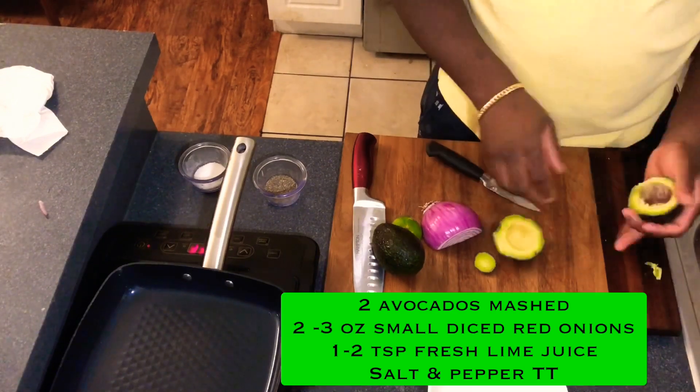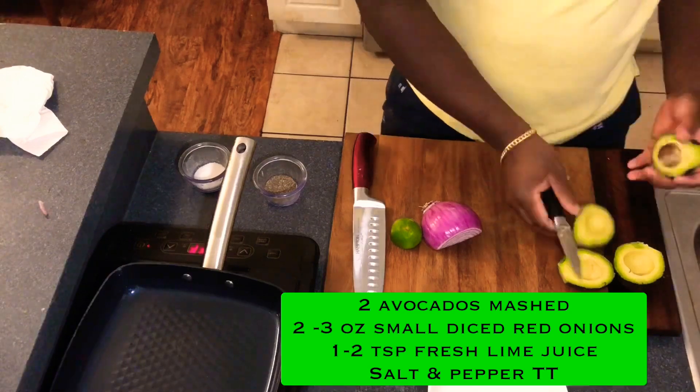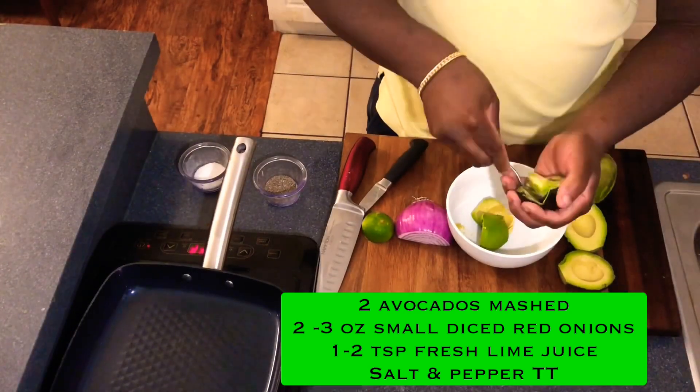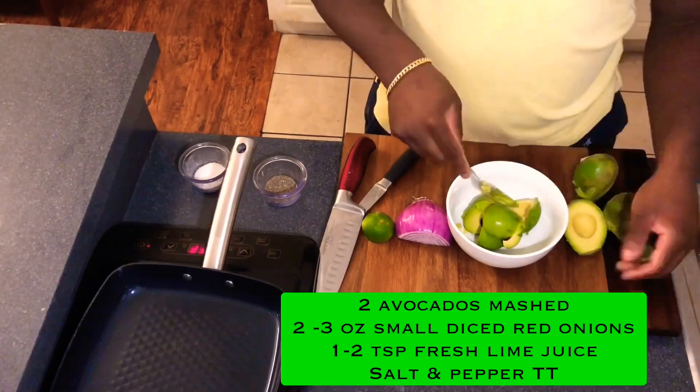Moving on to the guac — grab some avocados, take them out of their skin, and put them in the bowl. Mash them, add some red onions, some lime juice, and salt and pepper to taste.